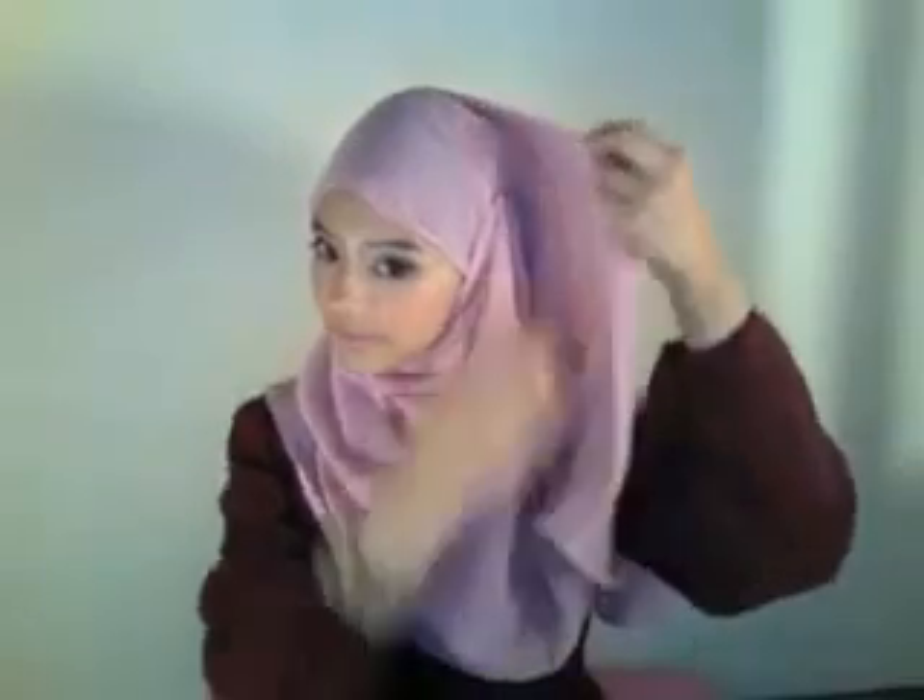Alright, we're almost done. Take the long side again and wrap it around the face. Remember to end it right after the last pin to hide it. Adjust the folds to your preferences before securing it in place. That's the end. If you want extra security, you can always pin the shawl to your shoulder.